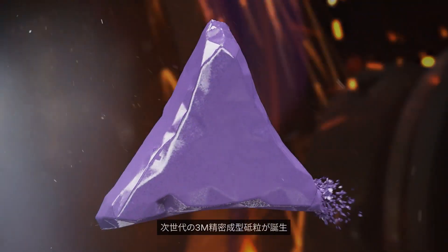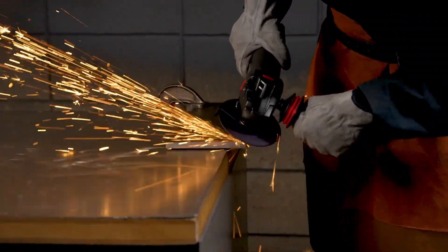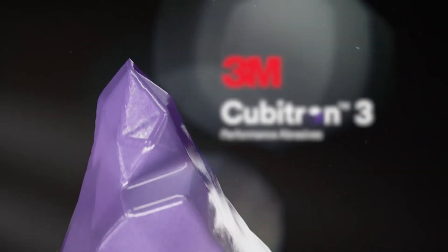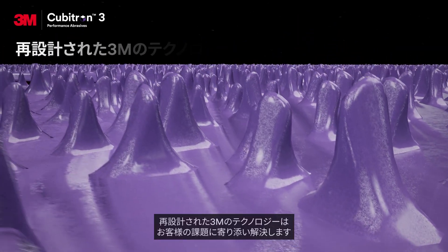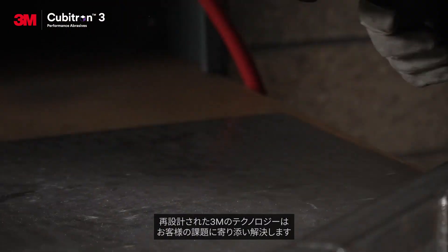The next generation of 3M precision-shaped grain is here, helping take your work to new levels of productivity. 3M Cubitron 3 performance abrasives: produce more with less with our re-engineered abrasive technology. You're ready to face the challenges of the industry with 3M science on your side.